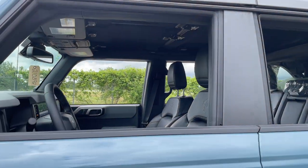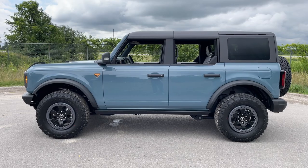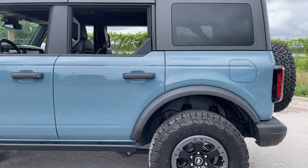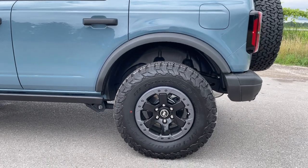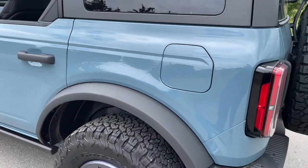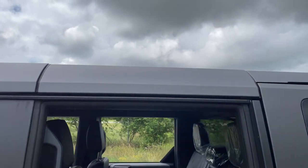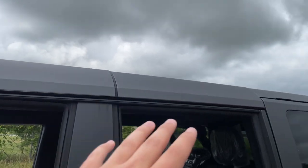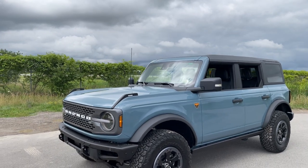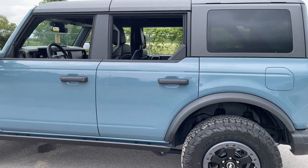This is a four-door, which I prefer — it suits a wider range of lifestyles, especially for families. The fuel door is on the driver's side. Regarding the roof, it is carbonized gray — you can't get black until potentially 2023 according to Ford. That's why I think the carbonized gray grille looks better on the Badlands compared to the Wildtrak's black grille, though it is a personal preference.